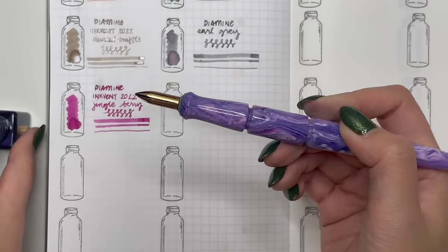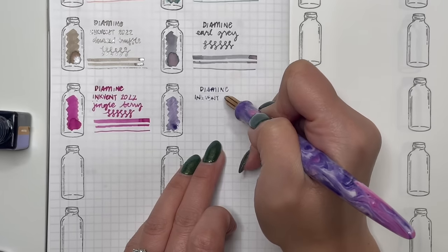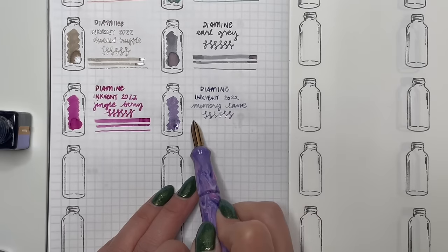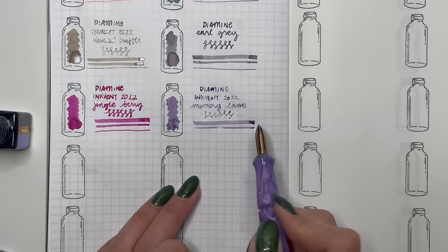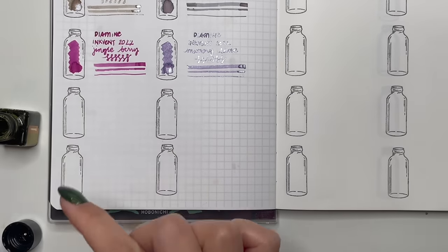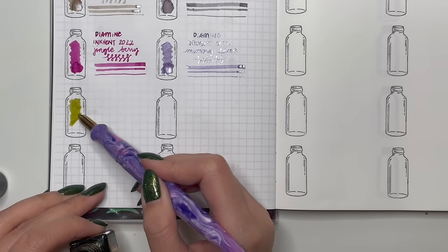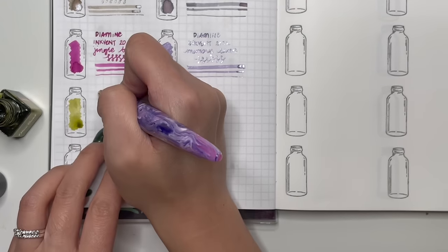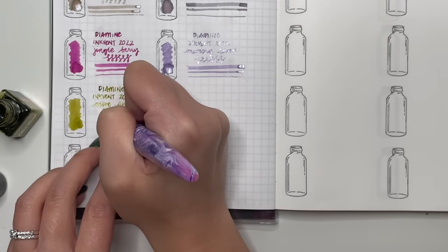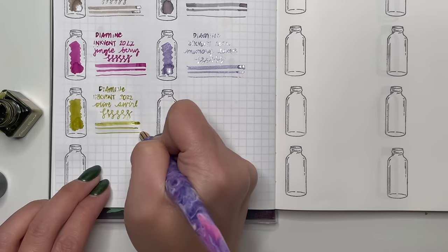Next is Diamine Inkvent Memory Lane, currently in my Narwhal Voyage Tromso with a fine nib. You get such great shimmer even in a fine nib — that's what I like about Diamine shimmer inks; it's still consistent even in finer nibs. Then Diamine Inkvent Olive Swirl — I think this is my favorite of all of them. I really like the base olive color with that shimmer. You can't go wrong with Diamine shimmer inks — they also work well in fine and extra fine nibs.